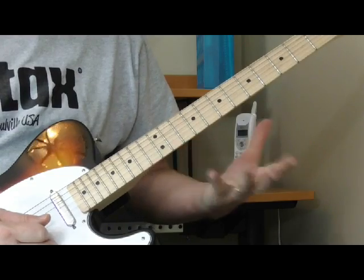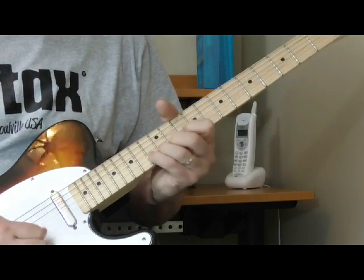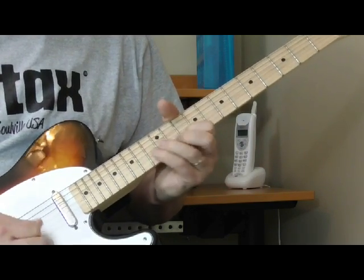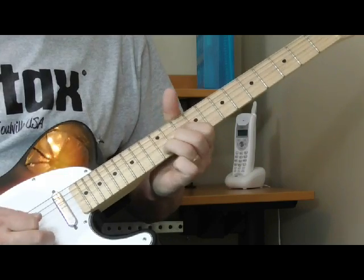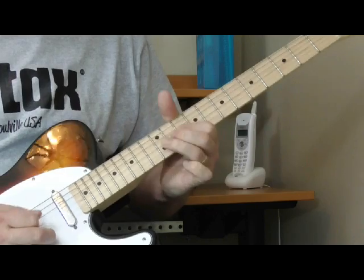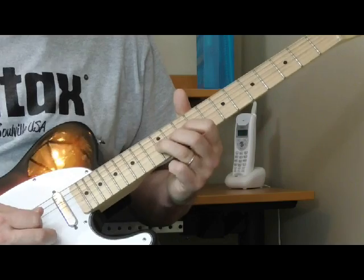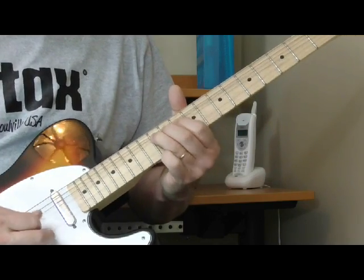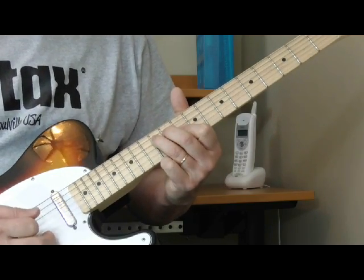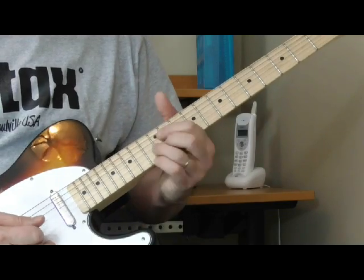So the whole second part of the intro goes like this — he's going to bend up. The next part he's going to bend on the third string, then come back to the 10th fret of the third string and wind up on the 12th fret of the fourth string. That's what I'm hearing for the whole first part of the intro.